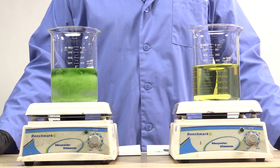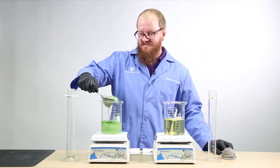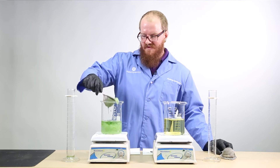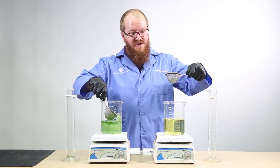Here's what happens when 10-34-0 interacts with CAN-17 over a prolonged period. You can see the SuperFos beaker remains completely liquid.